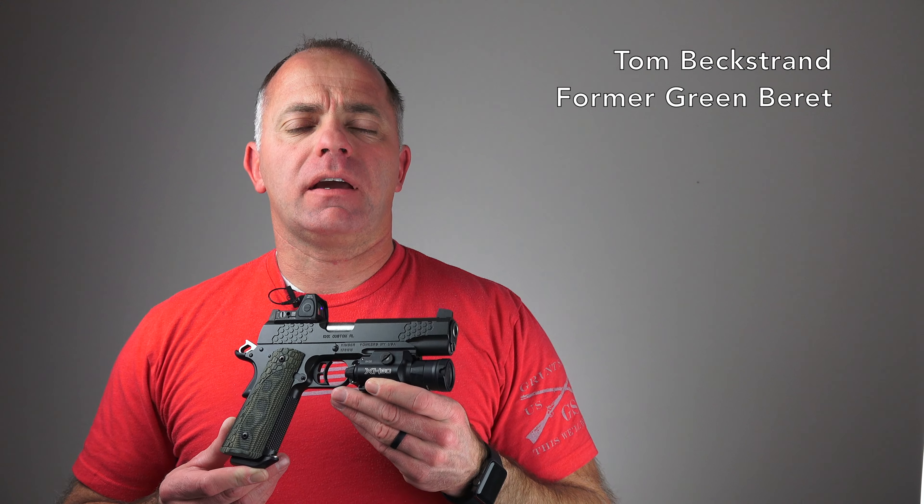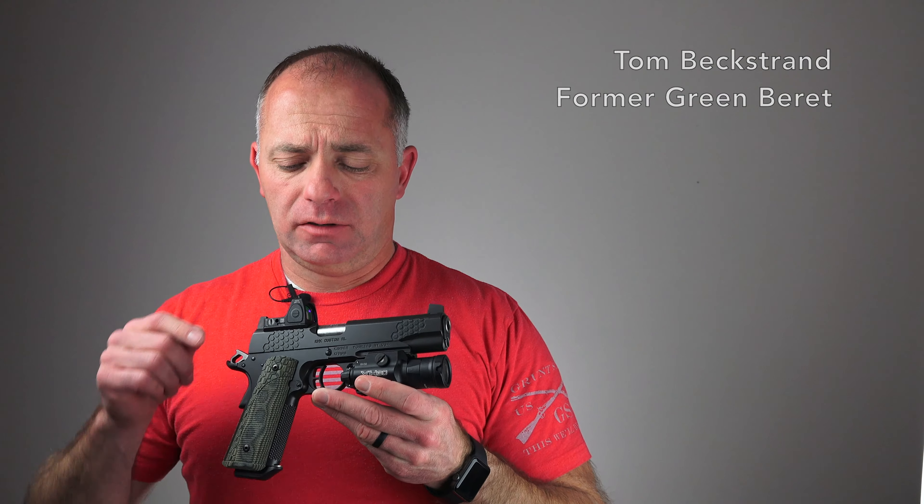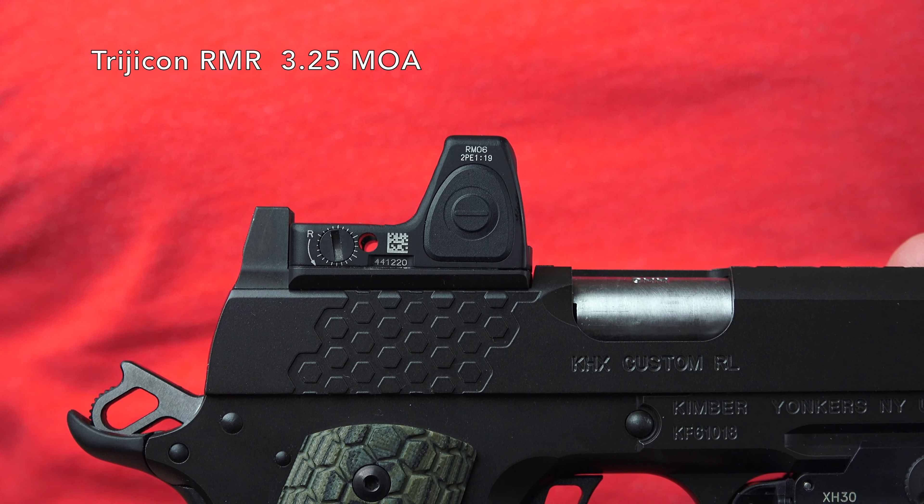I'm Tom Beckstrand and this is the Kimber KHX OR. The OR stands for Optics Ready, and as you can tell by looking at this pistol, it's equipped with a mini red dot sight as it ships from the factory.